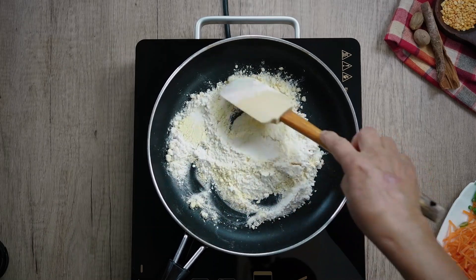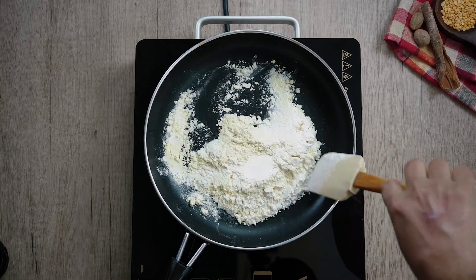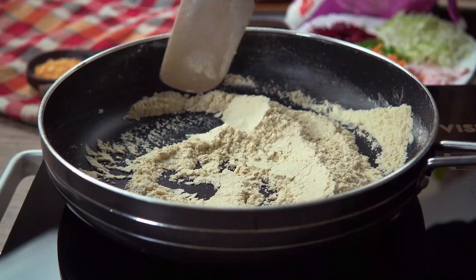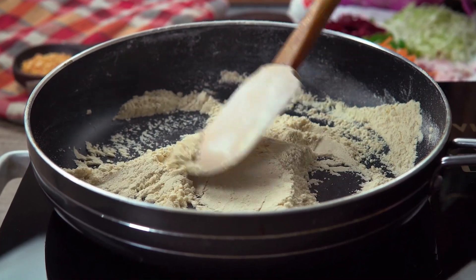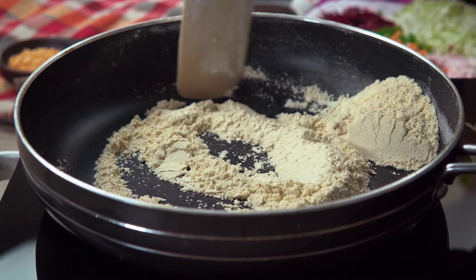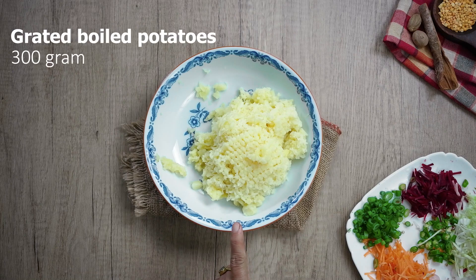If you have to do a lot of food, you can use a lot of food. The fish is 300 gram of water, and this is great.